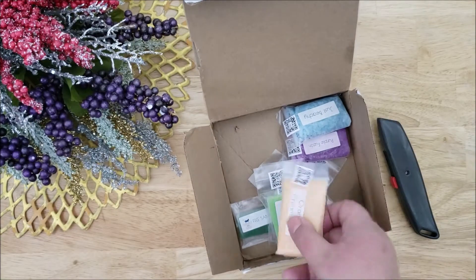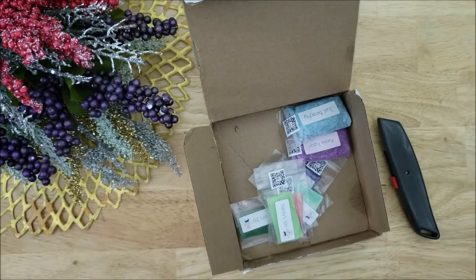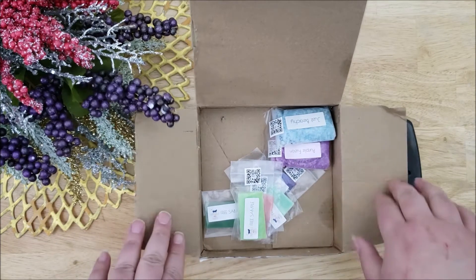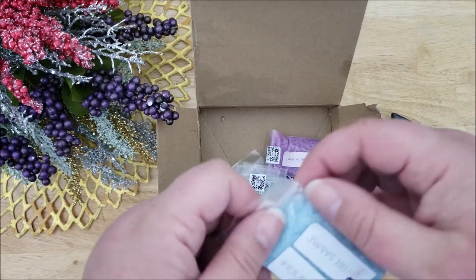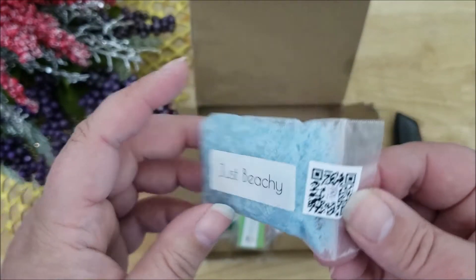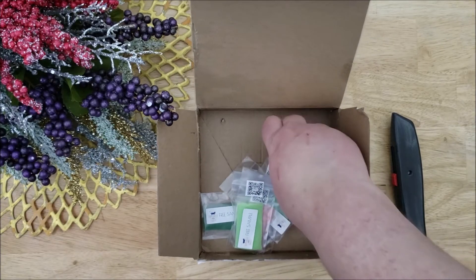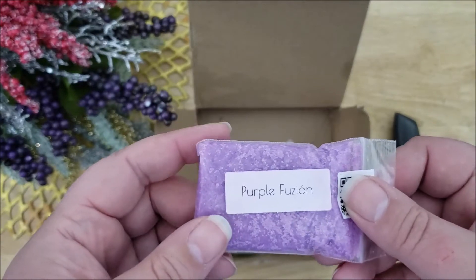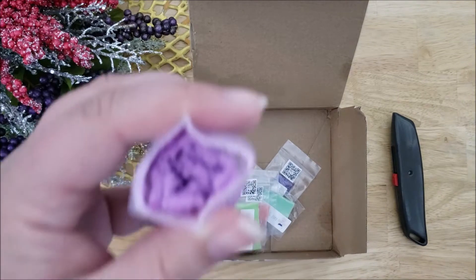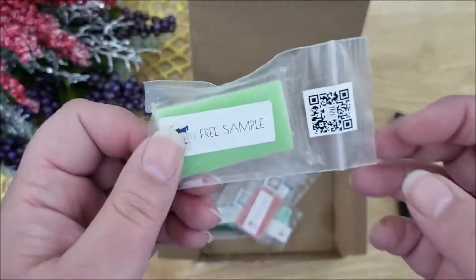These all smelled really good. Here's another orange creamsicle, but this one is a sugar scrub. Another sugar scrub. And here's what it looks like inside — the colors are all really pretty and everything smells great.